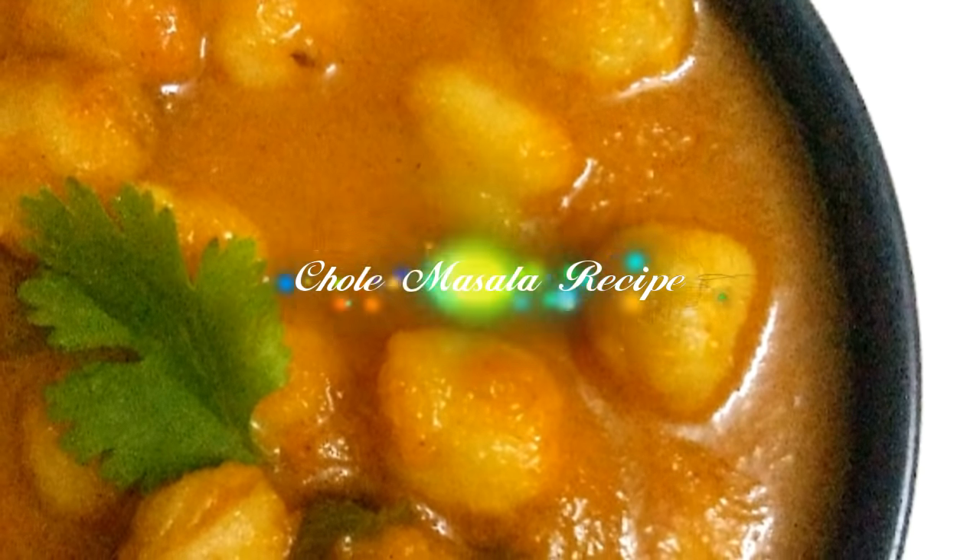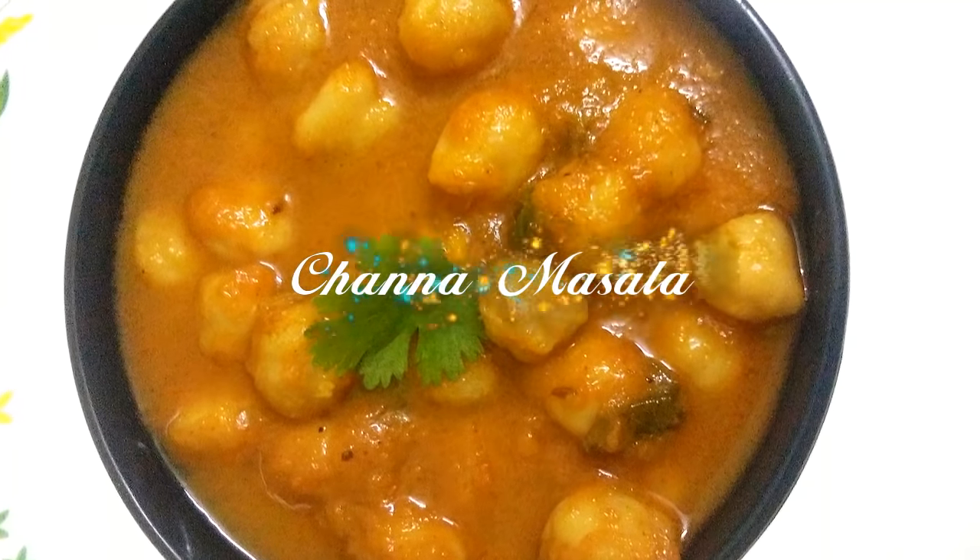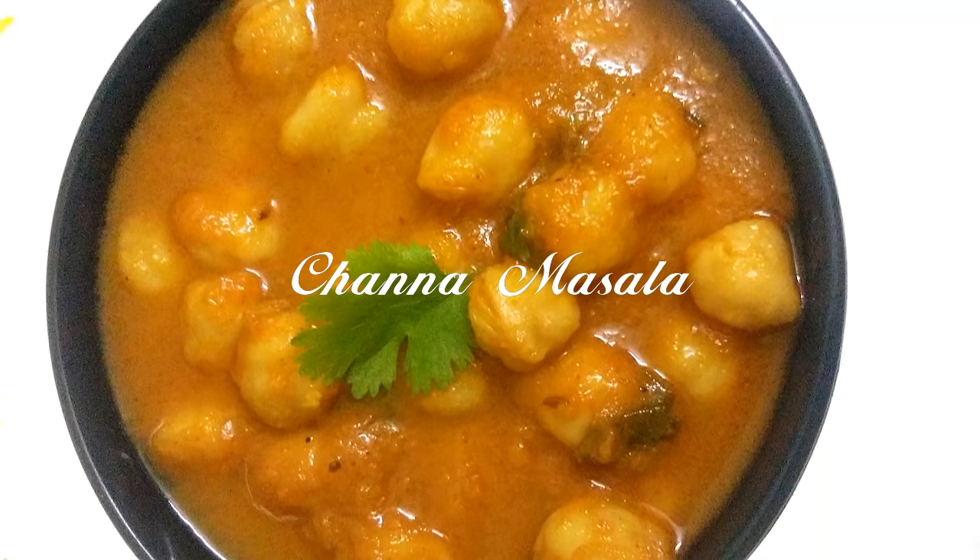Hello everyone, welcome to Satharmanu, welcome to the next episode. Today, I am going to eat the channa masala. Channa masala and choli masala are very nice.